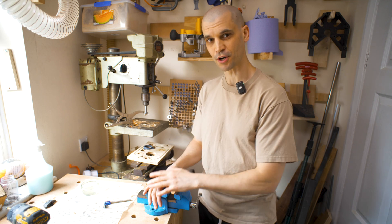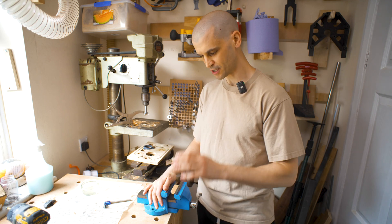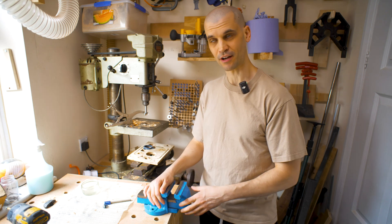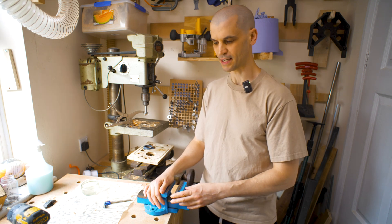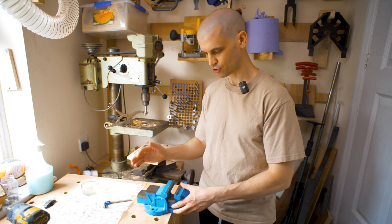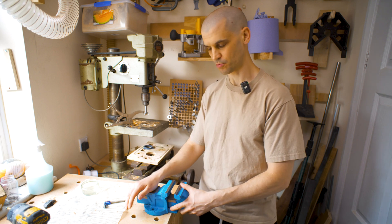Hi everyone. Today we're in my micro workshop in my utility room and we're going to try and do something with this vice and this MFT table. A vice is something I'm always wanting to use but it's never easy to mount onto this MFT table, and therefore I am going to try and remedy that this week.